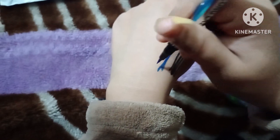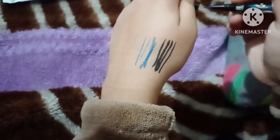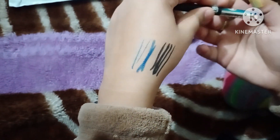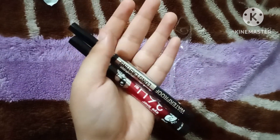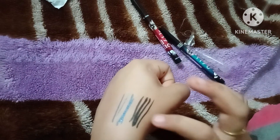This is a blue eyeliner. This is also good. When we use it, I will show you. I got two colors — this is blue and black. Now, you can see it. These colors are blue and black.